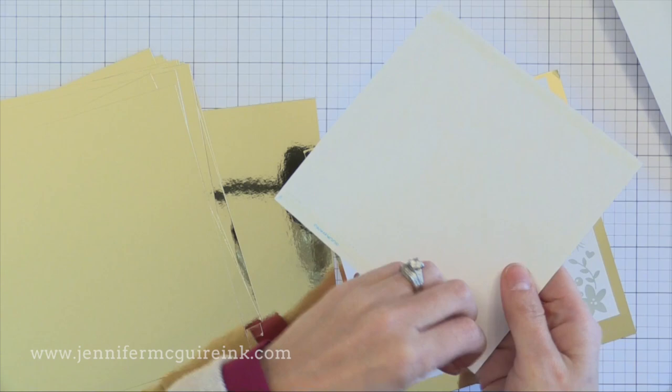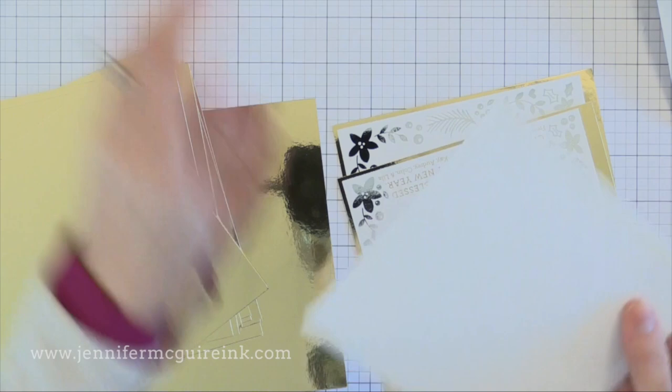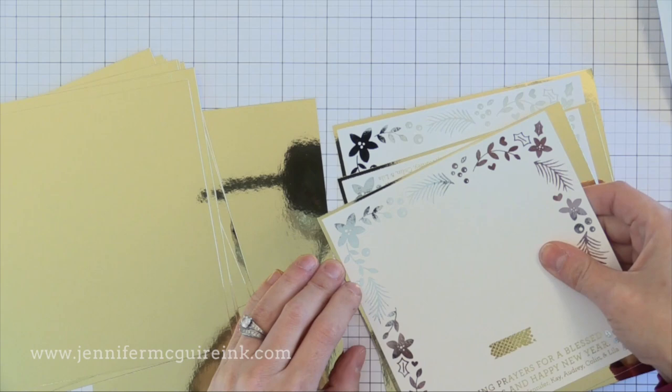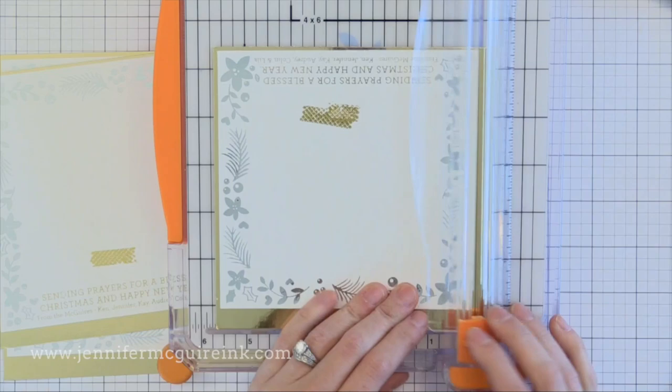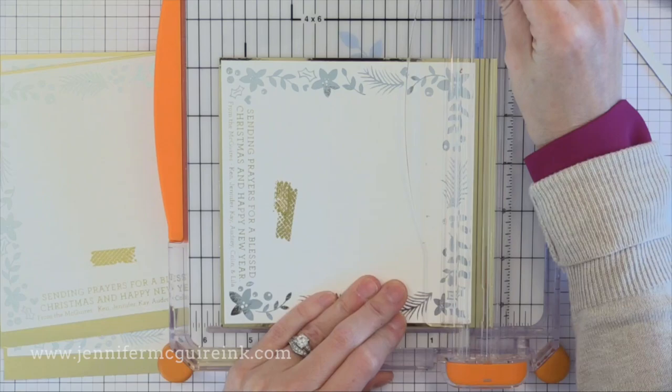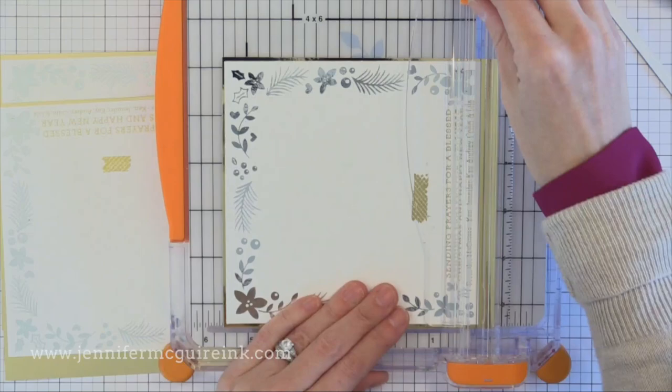I have gold foil card stock here that I'm adhering these to — this is from My Favorite Things and I really like their gold foil card stock. My son helped me pre-cut these down to 6x6. I'm gluing these down up to the corner so there's a nice mat around two sides, then I'll trim off the excess on the other two sides. Since I hand-cut each piece I wasn't sure what size gold mat I needed, so that's why they weren't pre-cut to the right size — that would have saved time.